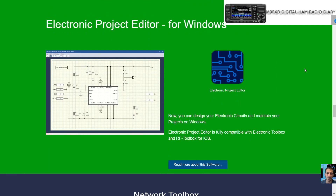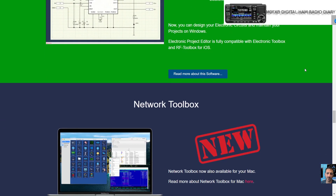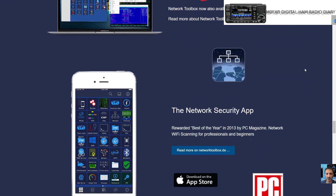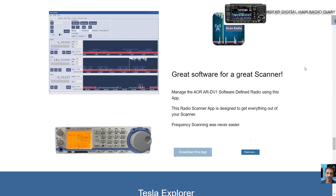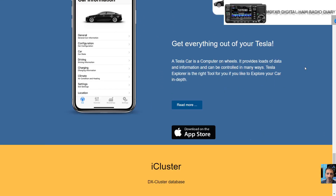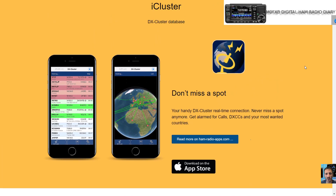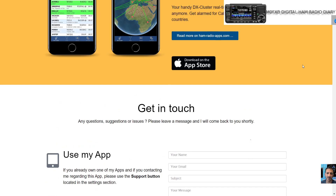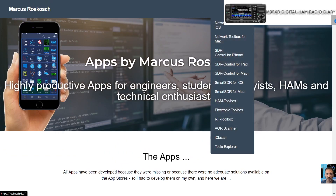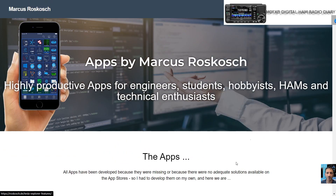There's an electronic project editor for Windows, a Network Toolbox, and a network security app. There's even something there for Tesla. There's also a cluster and information section. If you'd like to contact, there are some tabs at the top for the different apps, contact, blogs, about, and imprints.